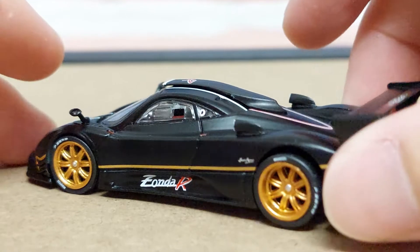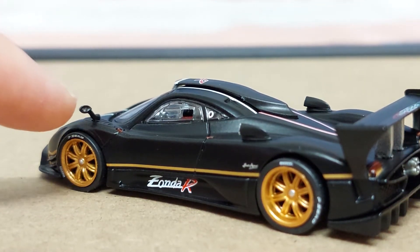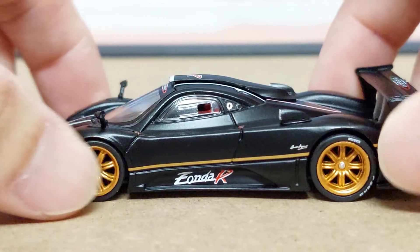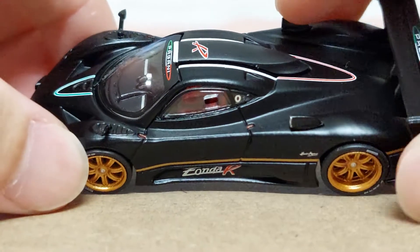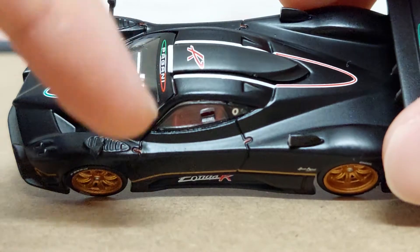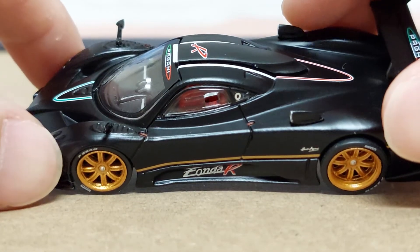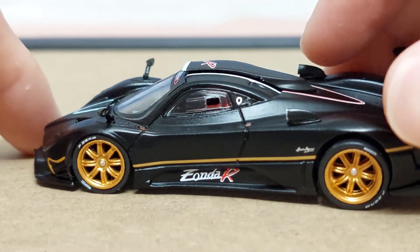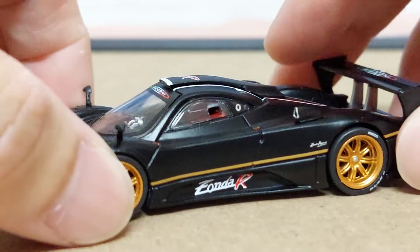The side mirrors actually feature a reflective effect or sticker. Take a look at the door markings — you've got nice details with the door lines, a lot of fine details captured in this 1/64th scale. This is the hinge for the door to open up, present on both sides, and even on the door windows you've got a gap there. All these fine details are very nicely captured by Tarmacworks.